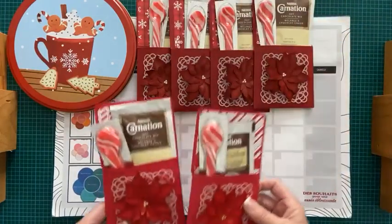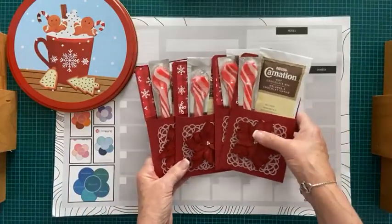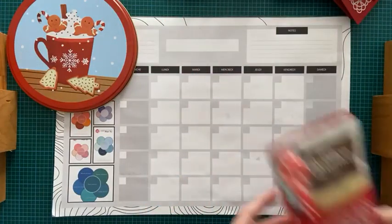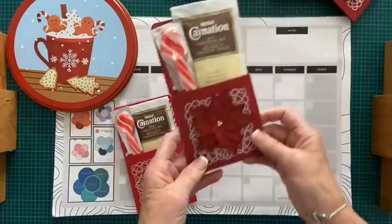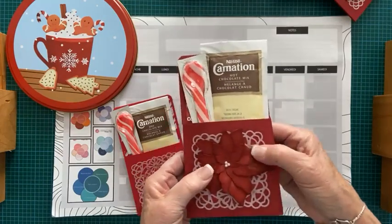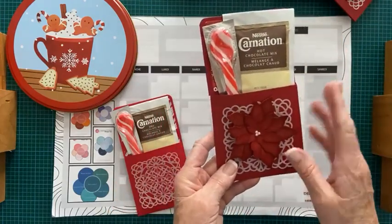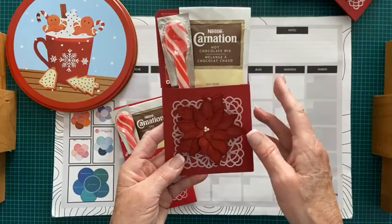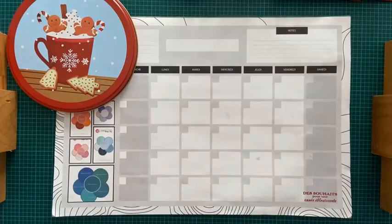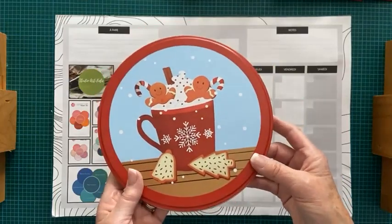Je vais déplacer mes exemples. On peut voir ici que j'en ai fait quatre dans le rouge et quatre dans le cerise carmin, qui est un style plus bourgogne. Je vais poursuivre dans le rouge. Ça, c'est la finition avant de créer des fleurs. Aujourd'hui, je ne montrerai pas comment faire les petites fleurs parce que ça prend des poinçons spéciaux de Stampin' Up, puis ils sont retirés.